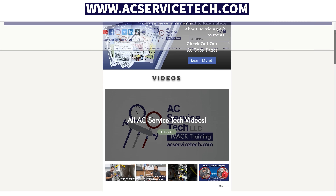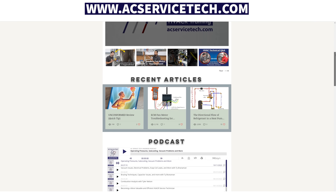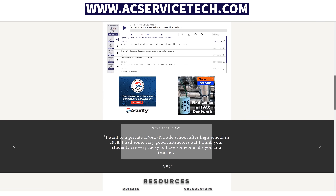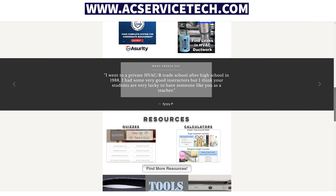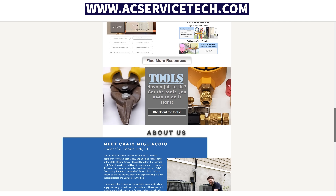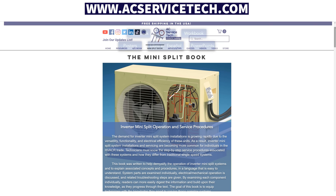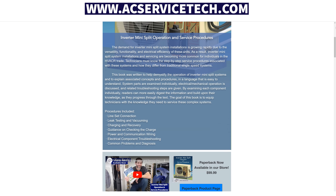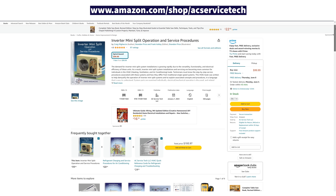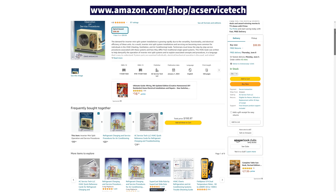If you want to learn more about superheat, the thermostatic expansion valve, and refrigerant charging, check the resources in the description below. Visit acservicetech.com for articles, books, quizzes, calculators, and other resources for HVAC techs. Also check out our new inverter mini-split operation and service procedures book, available at our website and on Amazon. Hope you enjoyed it — we'll see you next time at AC Service Tech channel.